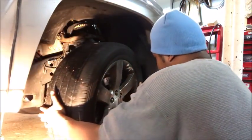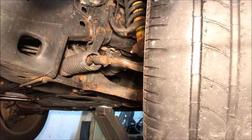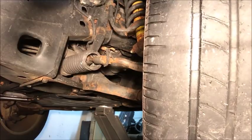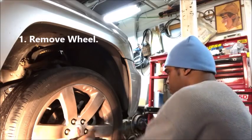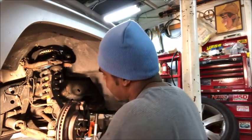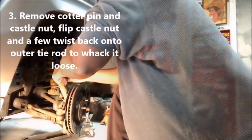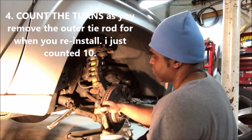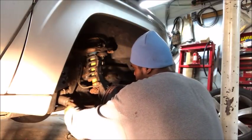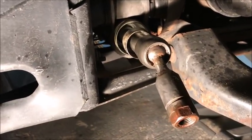Let's move this so you can see the inner tie rod. You see that inner tie rod right there? First of all, the boot is gone — that's what's up. Check this out, you see it moving back and forth in there. That's no good. A lot of people think you have to change the whole rack, but you don't.